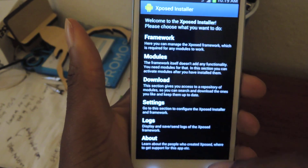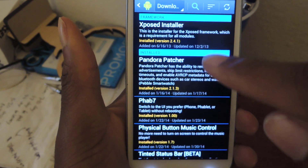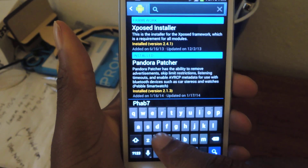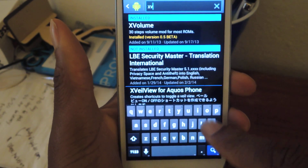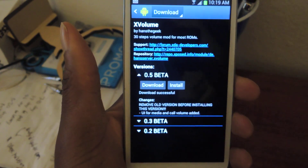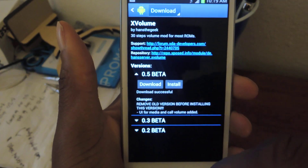So once you have those two, just hop into Xposed, go to Download, and then we're going to search for X Volume. Just tap right here in the search bar — X Volume. You'll see it right there, tap on that, make sure we're downloading the latest version, and then just hit Install.